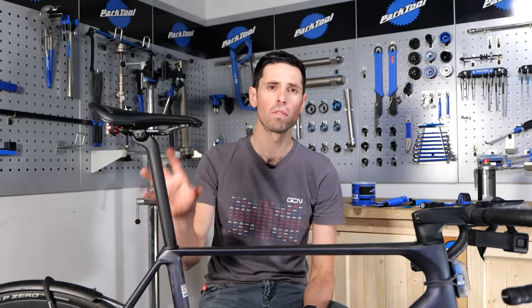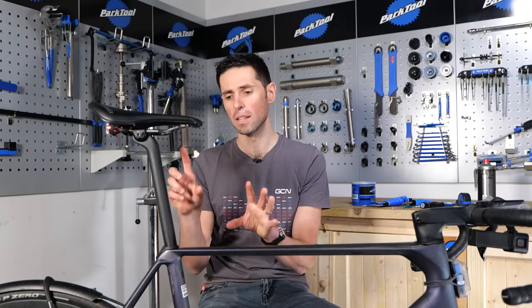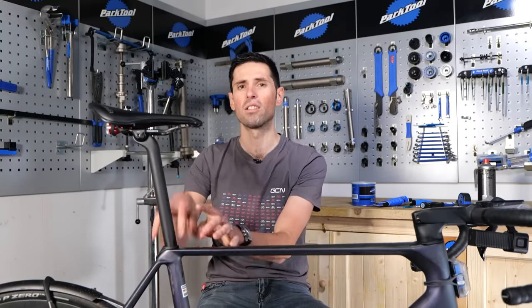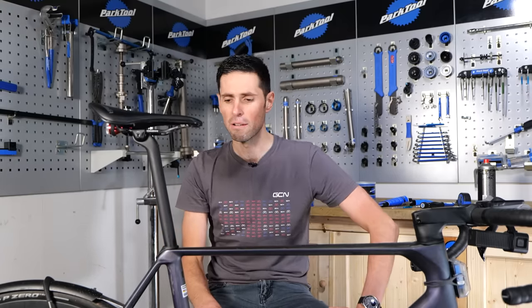The first thing you want to do is remove the seat post from your bike. If you have electronic shifting, just like this one, you need to be careful because in some instances the battery is housed inside the seat post. As you take it out, you will have cables running up to the battery, and you need to be careful not to snag or damage them.